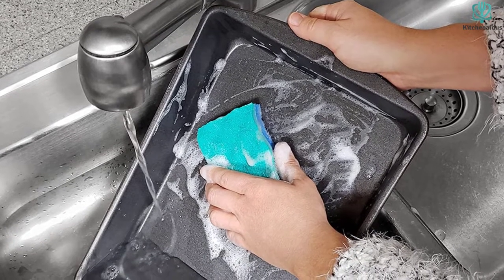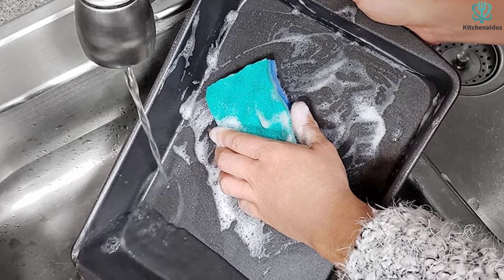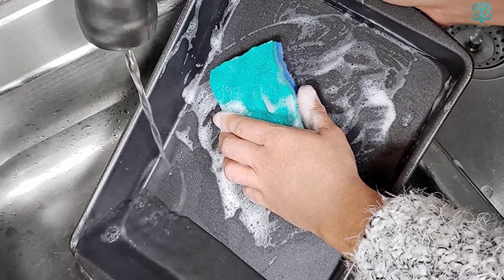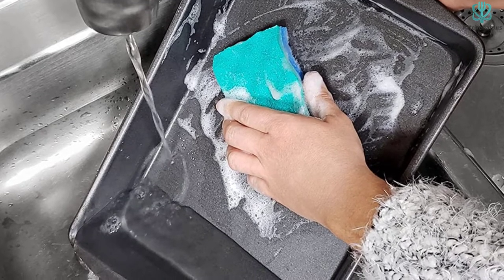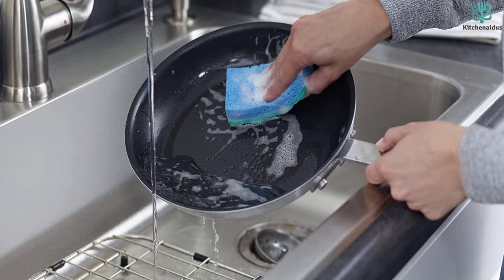Additionally, the scrubber does not break down and pill like many of its rivals in our tests. For its durability and scrubbing strength, we couldn't find a better value. Often sold in packs of 6 or more, the price per product is low for what you get.